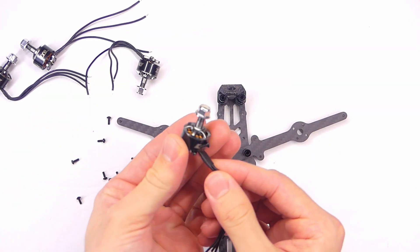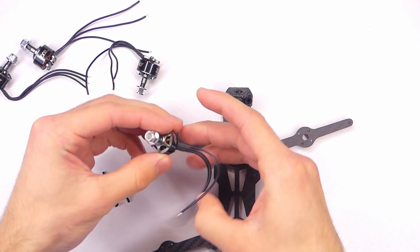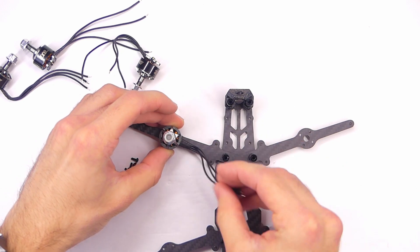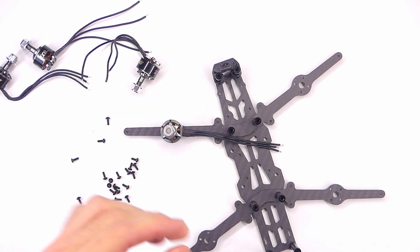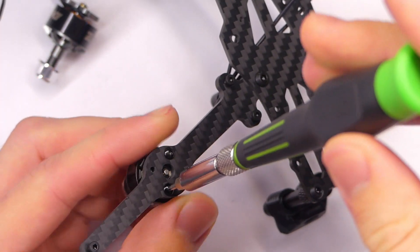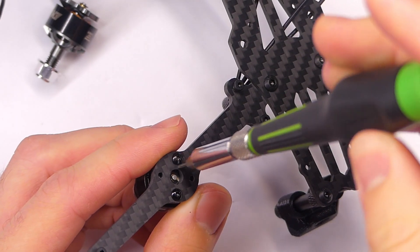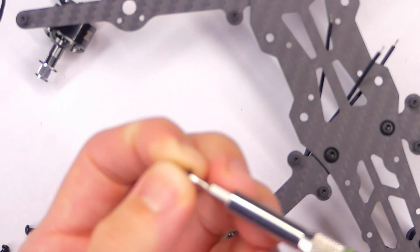Now all of these motors are identical, so it doesn't really matter where we put them, but we do want to put them such that the motor wires are pointing back towards the quadcopter. I'm not going to tighten them down all the way until I get all the screws in — that's just generally a good practice.